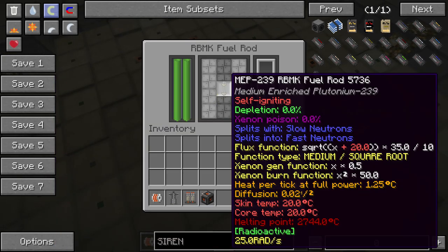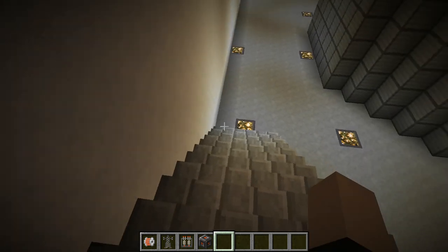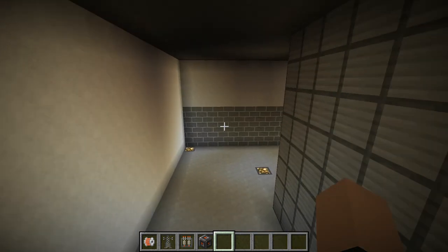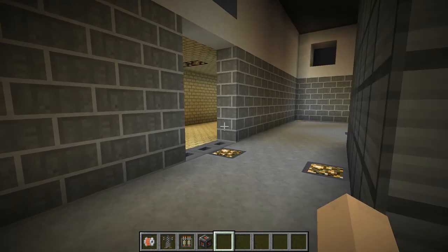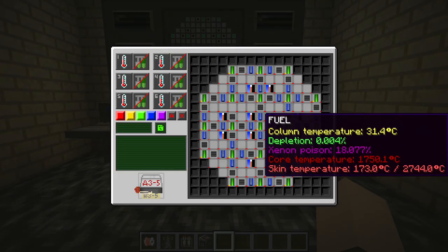First things first, load up our reactor here, and hopefully it doesn't explode. We don't need another Chernobyl incident here. This is reactor 3, so there's no possibility of exploding. I hope.